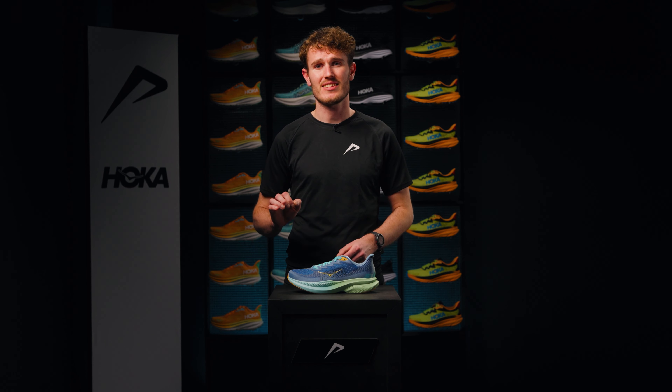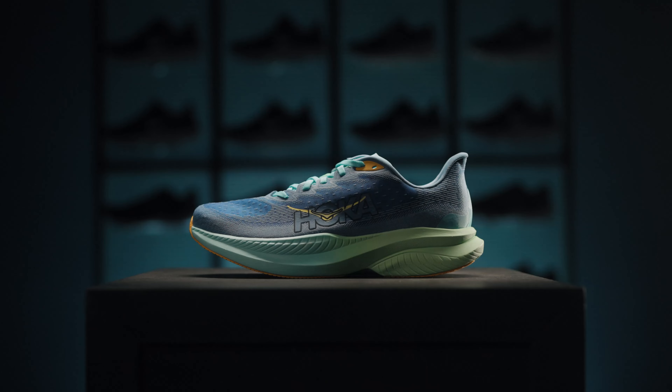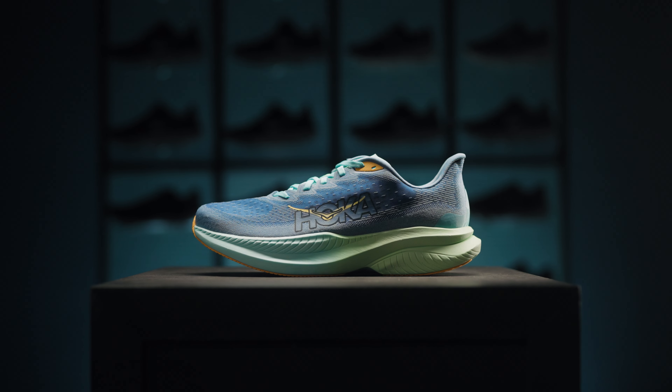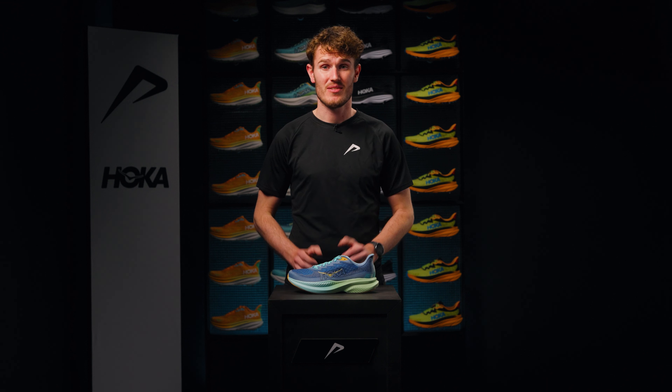I recommend the Hoka Mach 6 for fast training sessions. If you seek an all-round running shoe with more cushioning, then opt for the Hoka Clifton or Hoka Bondi. The Hoka Mach 6 is your ticket to fast times in training and races. Are you ready for it? Get the Hoka Mach 6 now at 21run.